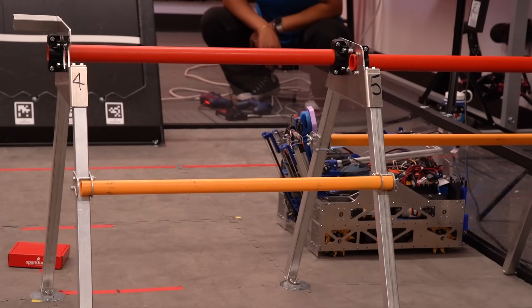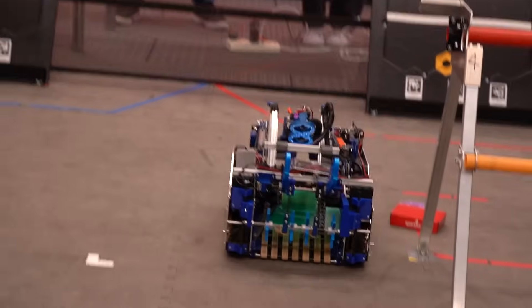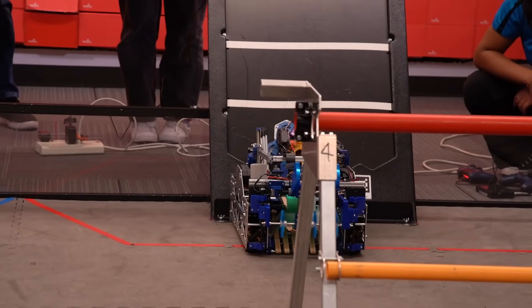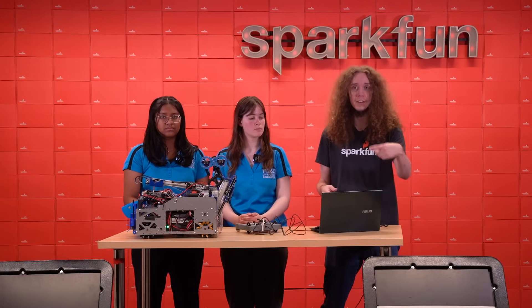Now we'll jump to our other demo showing the robot doing an autonomous routine with the optical tracking odometry sensor. We modified one of our old autonomous routes to run with the new optical sensor instead of our old dead wheel odometry. We didn't have too much time to test it or tune it, so it'll be a little bit slower and shorter than normal, but it was pretty easy to swap them out and it runs basically the same as before. In this routine, the robot is pre-loaded with a couple of game elements and quickly scores them, then drives to the other side of the field to pick up two more game elements, then drives all the way back and scores those as well.